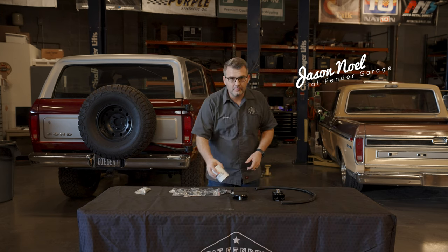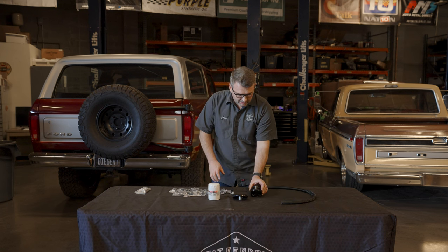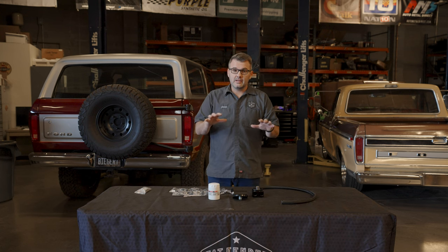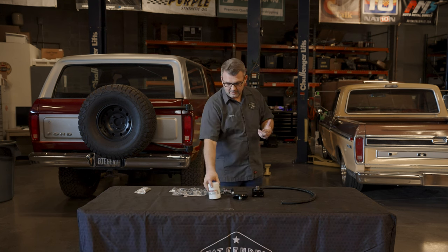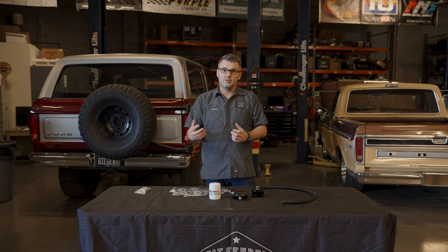What we have here is an oil filter relocation kit. When you're installing your coyote motor, oftentimes you've got to get it in the chassis — it's got to be low. For us, when we're putting it in our new modern chassis that we sell, space is very limited. We've got everything trying to get it low to the ground, and then all of a sudden we can't have room for even the filter, so we need to relocate it somewhere.